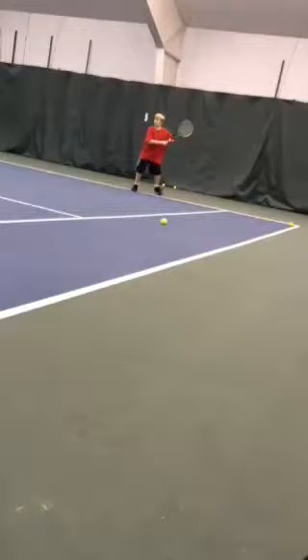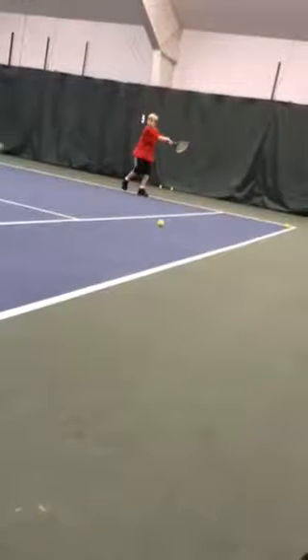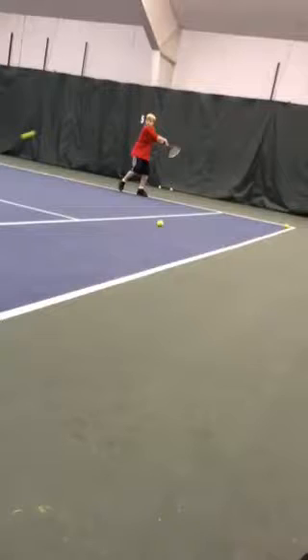All right, Ryan, let's check out some of your strokes here, particularly your backhand. First off, really good, man. You are becoming a darn good tennis player. A lot of good things here.